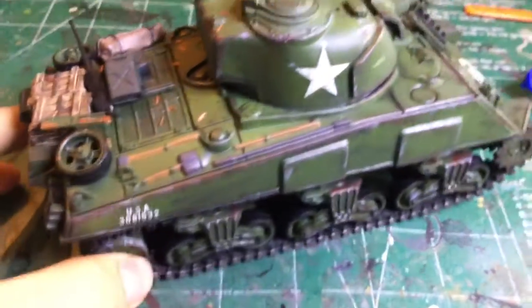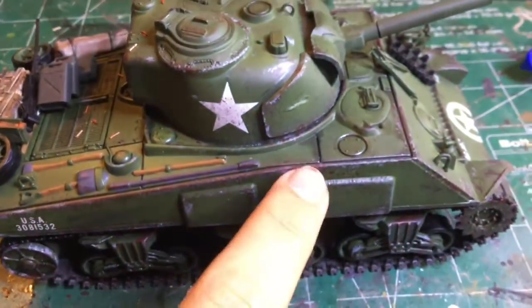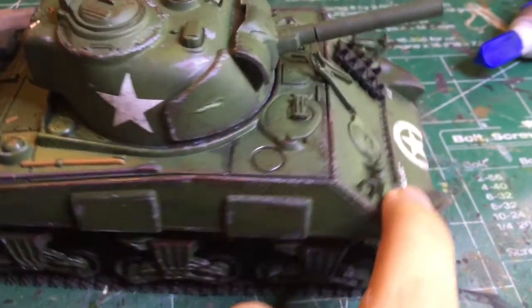You can see all the different techniques I used. I have the sponges, the red primer, the red oxide, and black, brown, and white for the chips.